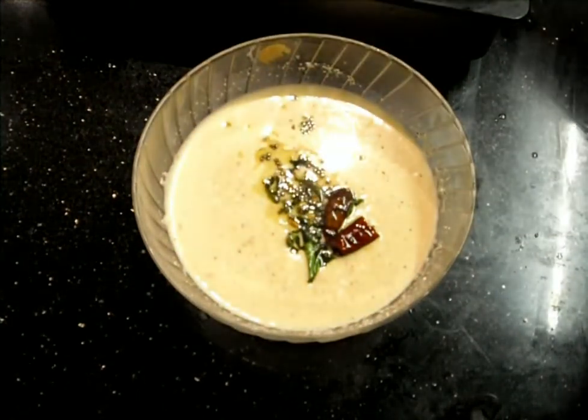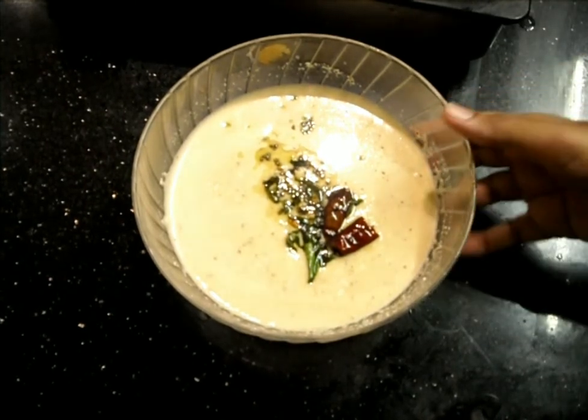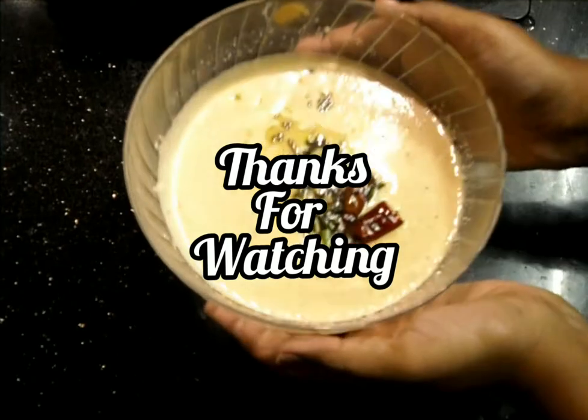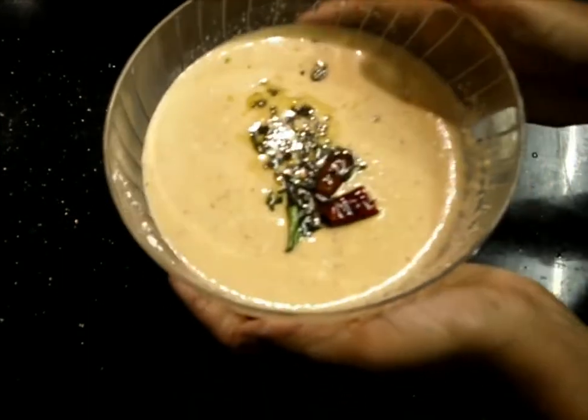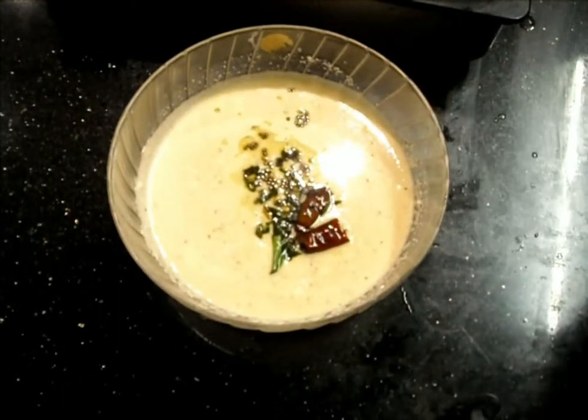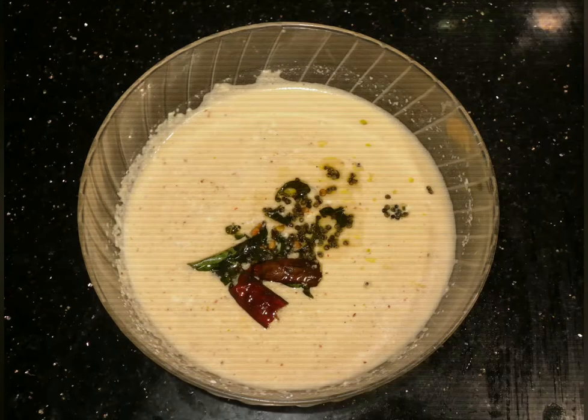Our delicious, yummy Udupi style methi tambli, or menthe tambli, is ready! Thank you for watching — hope you all like it. Let me know in the comment section, and see you tomorrow with another tambli variety. Thank you!